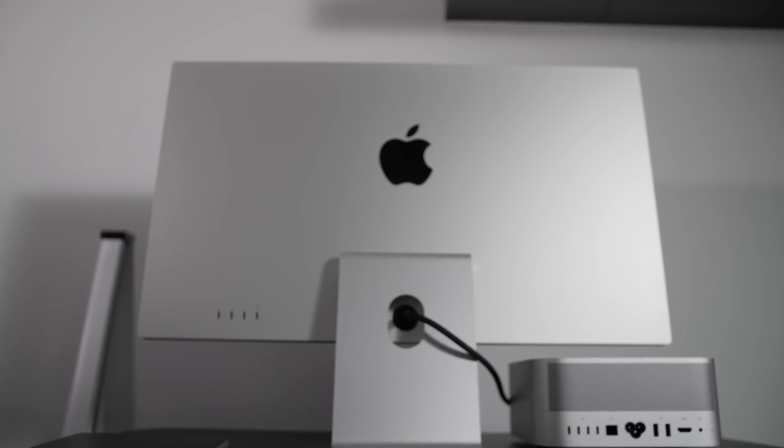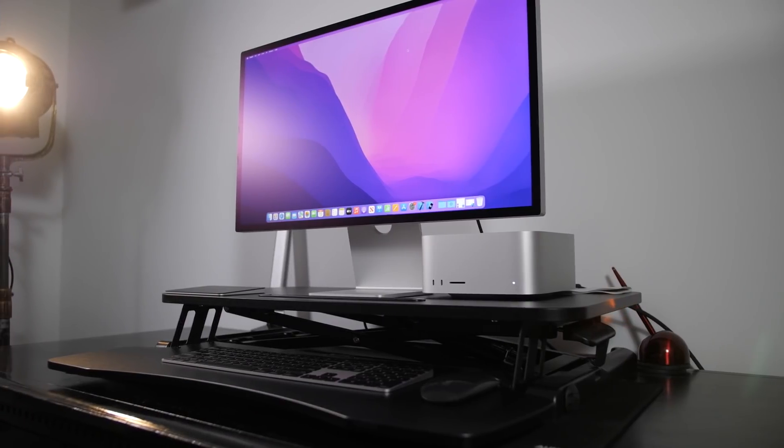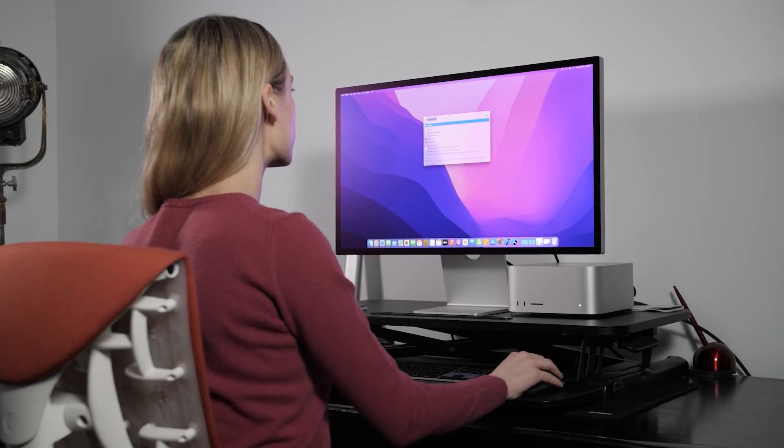As someone who works from home, having an office space that looks really clean and chic is really important to me. When I walk into a space and it makes me feel zen or organized, my mind goes along with that. Having this setup so clean and chic when I walk into my office really makes me want to do work — even though sometimes I rarely want to, a nice setup really helps the process.